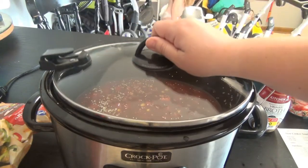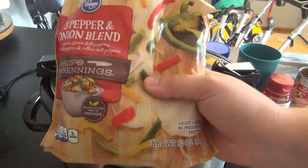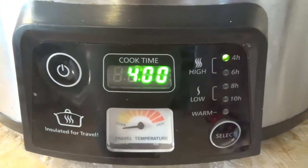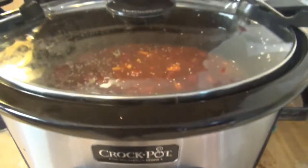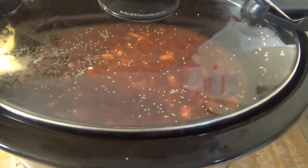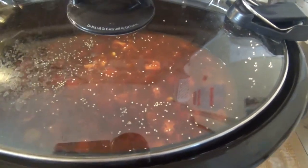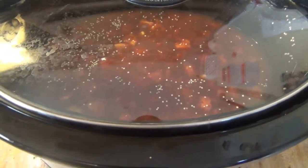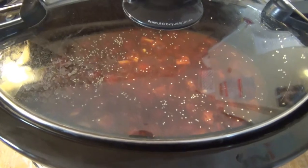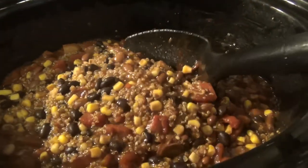Then we're going to put the lid on it. The peppers will go in one hour before it's finished. We're going to set the crock pot on high for four hours, but I'm going to check it in two and a half hours to see how the quinoa is doing. Once the quinoa is done you'll be able to tell because it kind of pops open. So I'll check around two and a half hours to see if it's time to add the veggies.